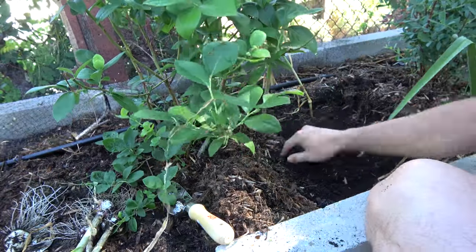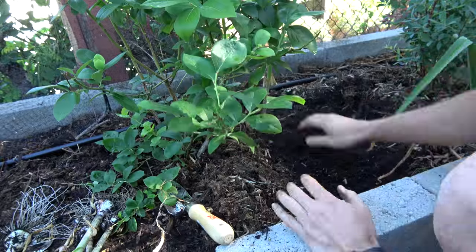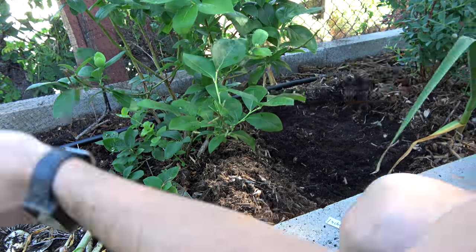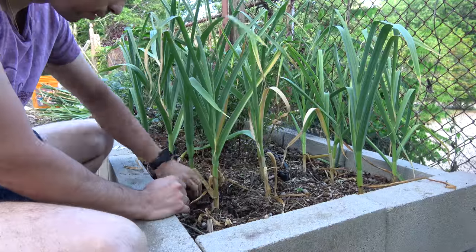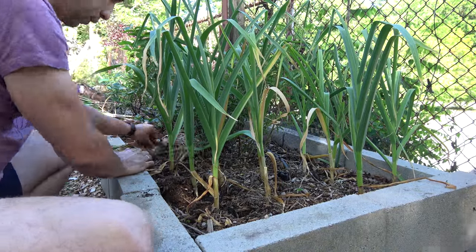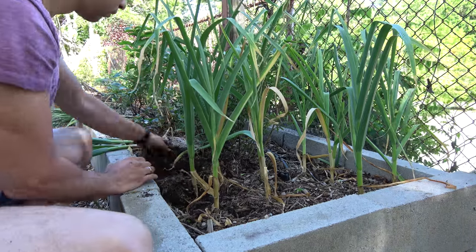My method of harvesting is to move the wood chips aside, dig around the garlic head, and either lift it with my hand from underneath or use a small shovel to cut the roots under the head and then lift it. If you have your garlic in a dedicated bed, you can use a big garden fork and just lift them in bunches and then pick them out of the dirt. But since these are planted close to my blueberries, I didn't want to disturb the roots of the bushes.